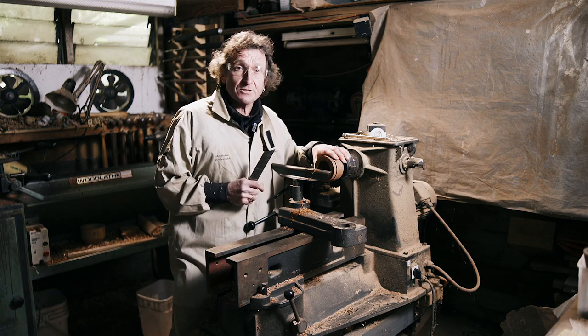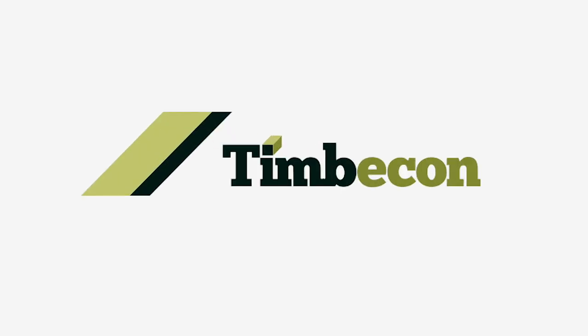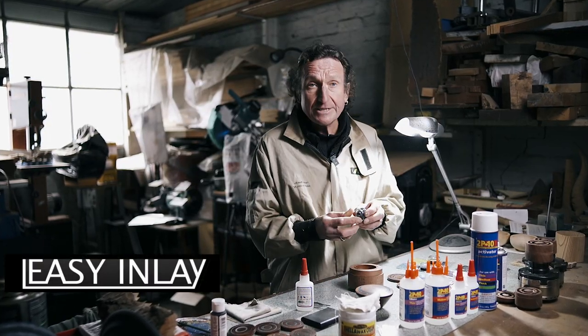I've just cut a groove into this box because I'm going to put some inlay into it. Easy Inlay is what I'm going to use. Let's go and have a look at how it works. Now that I've turned a groove in my container, I'm ready to start doing my inlay. The product I'll be using is this stuff — Easy Inlay.